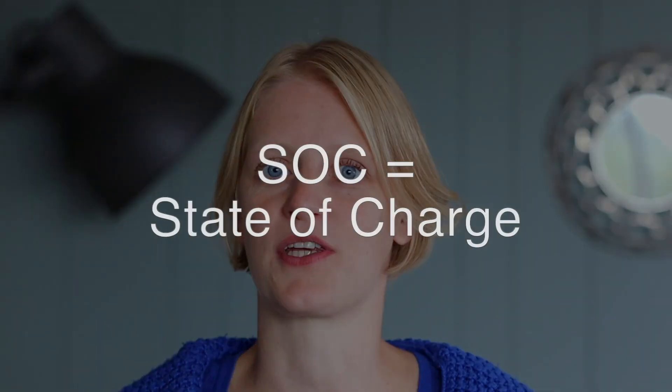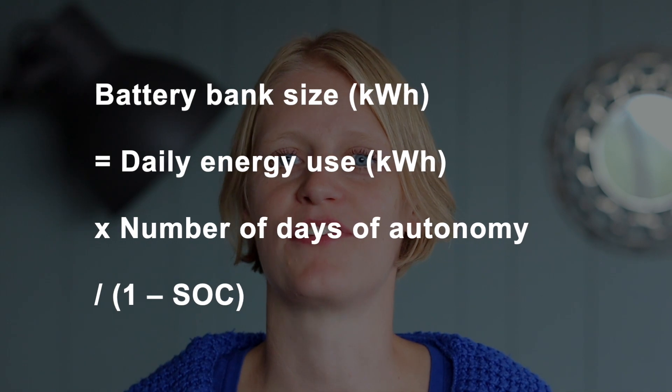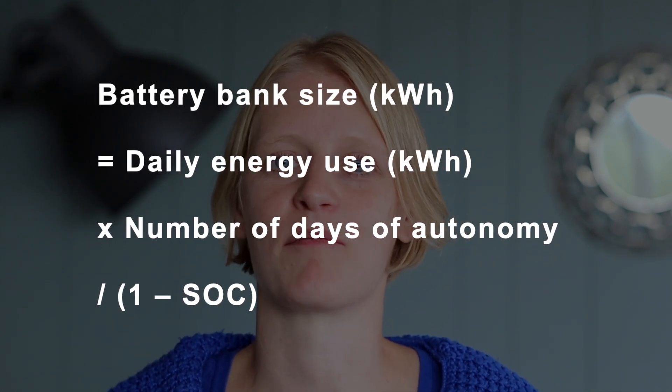So how do you calculate the battery bank size based on the size of the solar panel system? Standard off-grid sizing calls for three days of autonomy, meaning no energy is coming from solar panels or any other sources, and at the end of those three days the battery will be down to 50% state of charge (SOC). In practice this works out to more than three days of storage, since even on overcast days solar panels produce power, and we can drain batteries all the way down to 20% SOC without doing damage. To get the total energy needed in battery storage, multiply by the number of days of energy storage and divide by one minus the battery SOC you are willing to go down to.